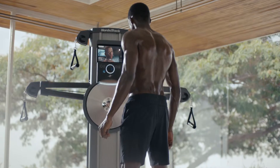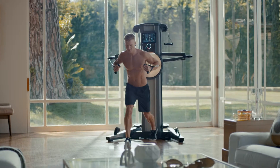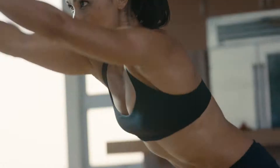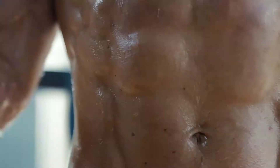I'm your trainer today. Your cardio strength workout begins now. Rep them out. Jump, go.